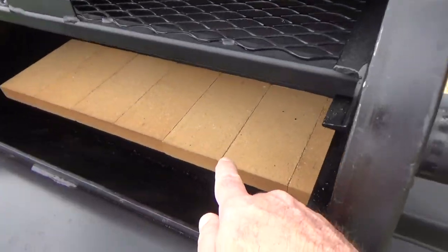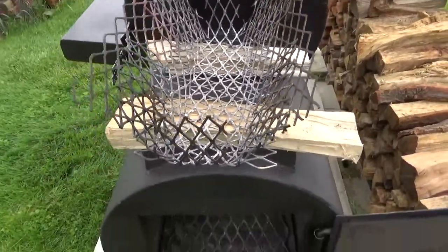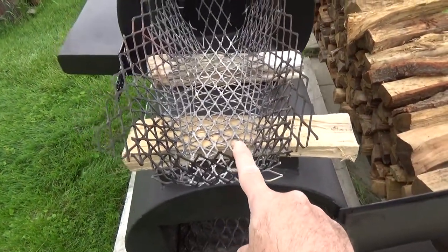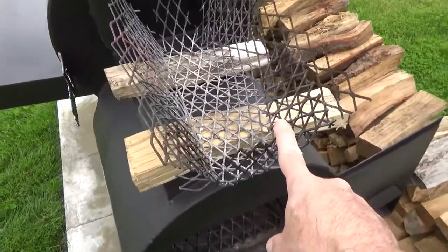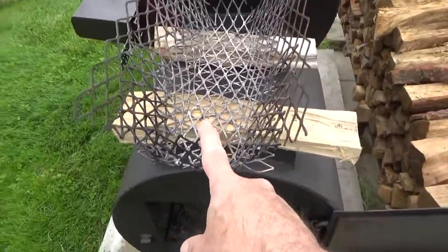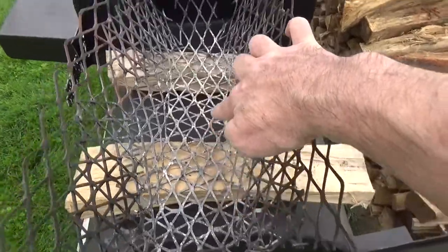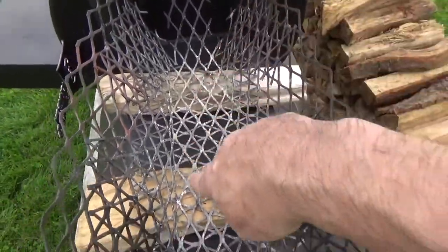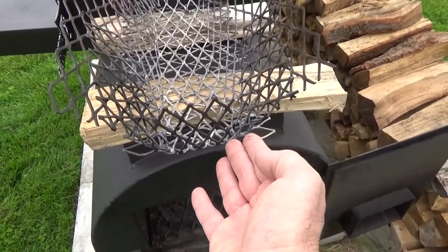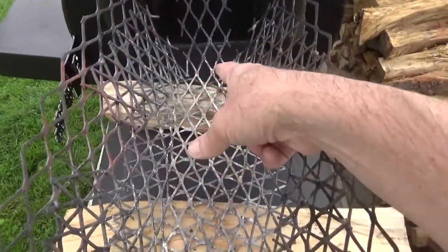The last simple and inexpensive upgrade that you could do for your smoker is to make yourself a clean burn basket. Now this is not a charcoal basket — this is a stick burner, you want to burn sticks. We use lump to get a nice hot coal bed going, and then we add our splits in. This design here funnels the wood down and ensures complete combustion of the split.